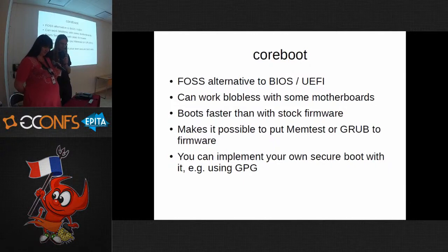About coreboot — for those who don't know, it's a free, completely open alternative to BIOS or UEFI. It can work on x86, it can work on ARM, and there were some efforts to port it to POWER. For some motherboards it can work without any blobs — for example, this X200. It boots faster than BIOS, initializes memory in parallel. You can also put memtest into the BIOS ROM chip, which is more convenient.